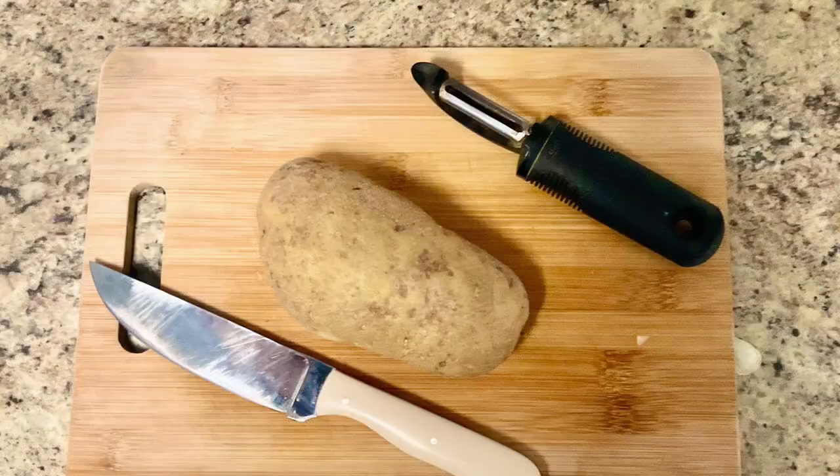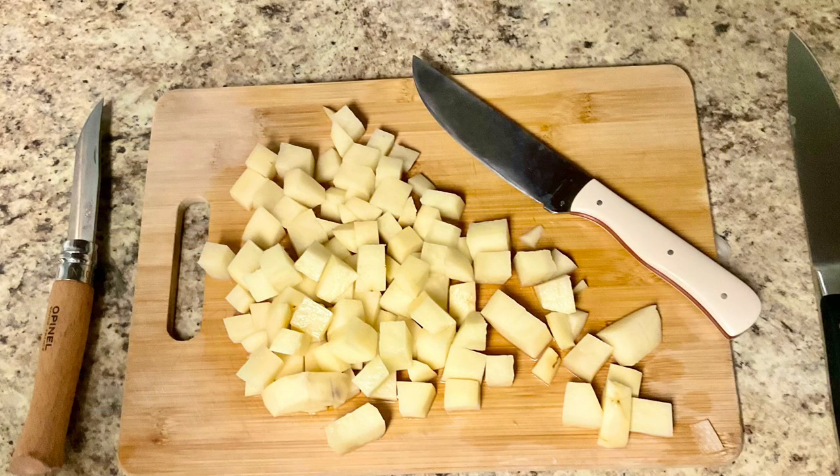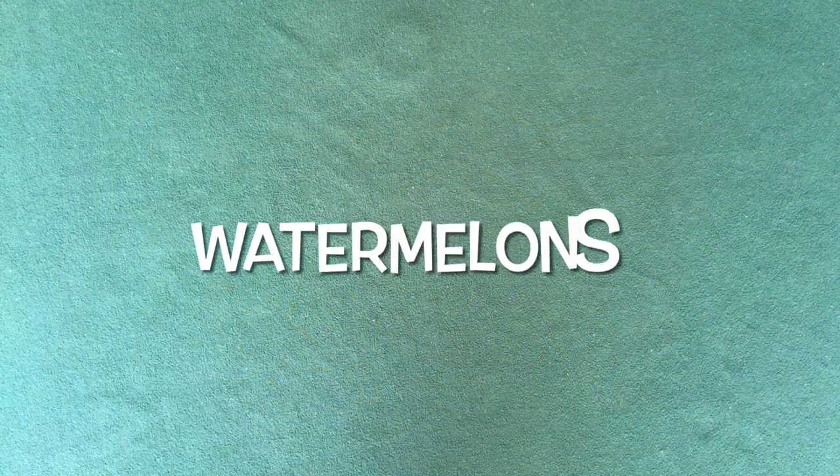The next test is to dice a russet potato, because we dice a potato several times a week for potato salad, fried potatoes, or mashed potatoes. Since the custom-made Bullard knife is smaller than the chef knife but heavier than the Opinel knife, my opinion is that it excelled in this dicing test far beyond the other two knives.